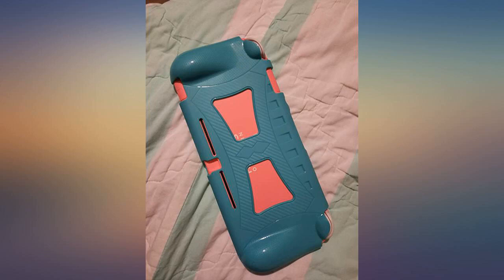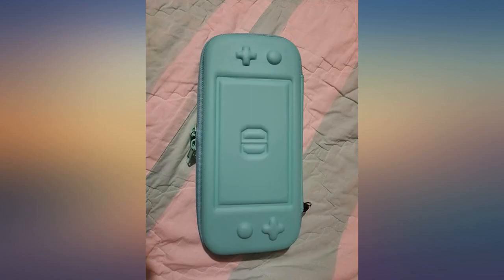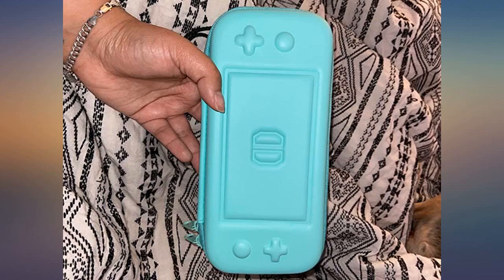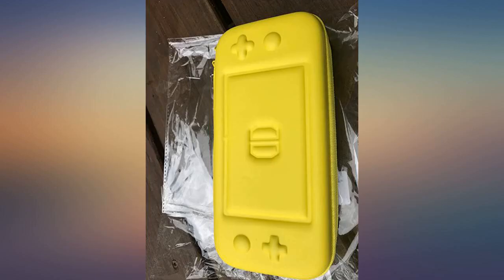Came with a strap to make it into a wristlet and a screen protector that fits perfect and doesn't impact how hard you have to press on the touch screen. Game cartridges fit snugly and securely in the designated holding area.